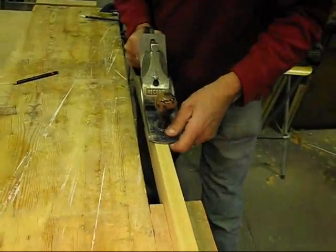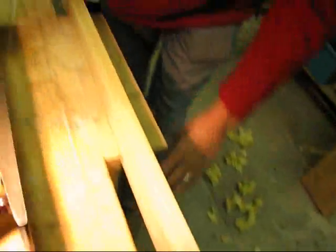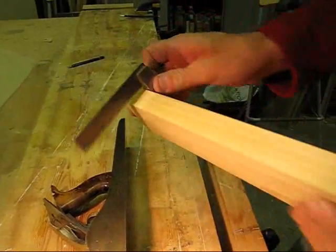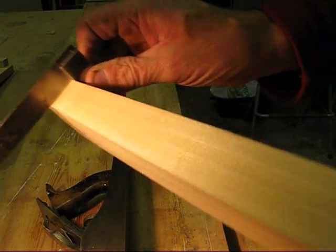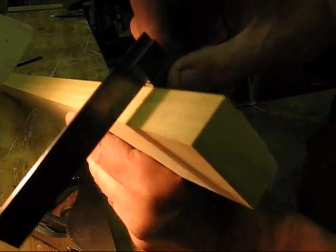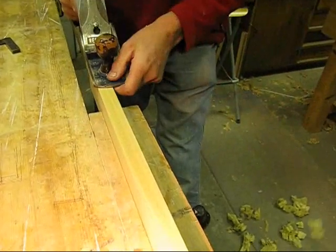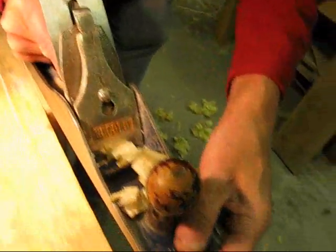I'll do one more and then test with a square piece of wood. The acid test — that's not bad. What about the other end? I'm a little bit out there. That one's alright, so I need to take a little bit more off on this side. So what I'm going to do is bias on this side and then go straight down the middle for the rest of the way.